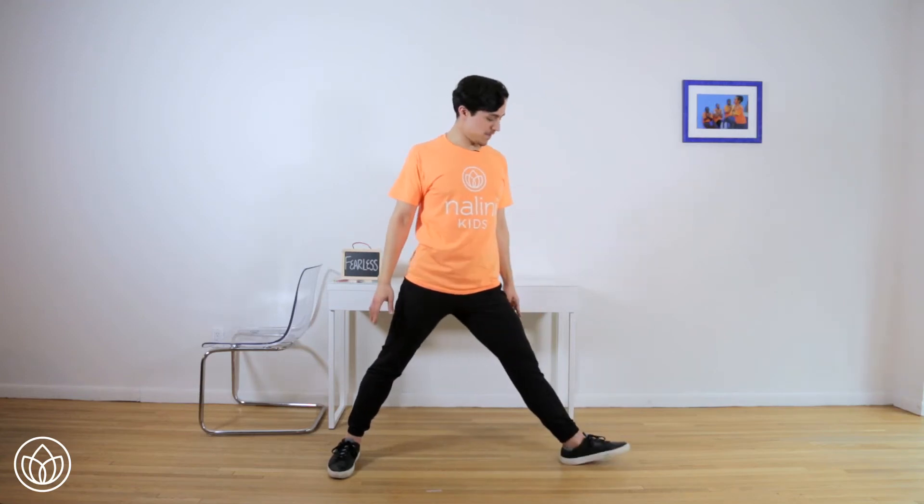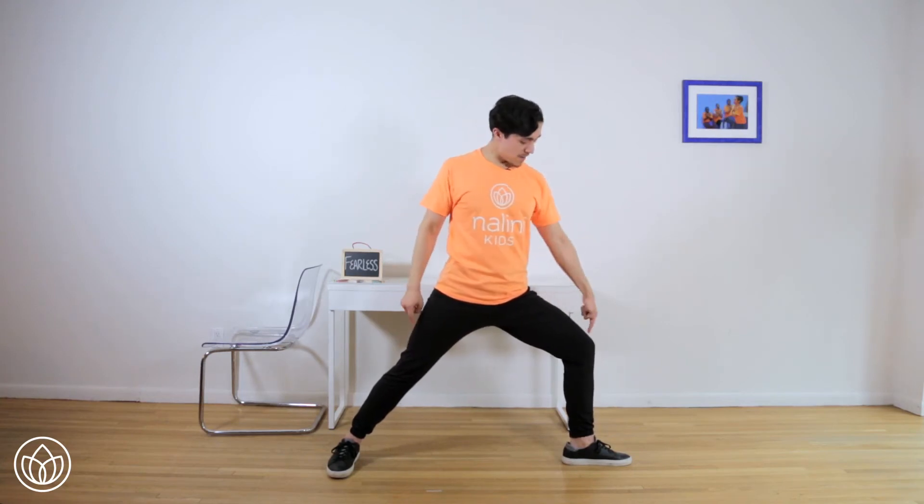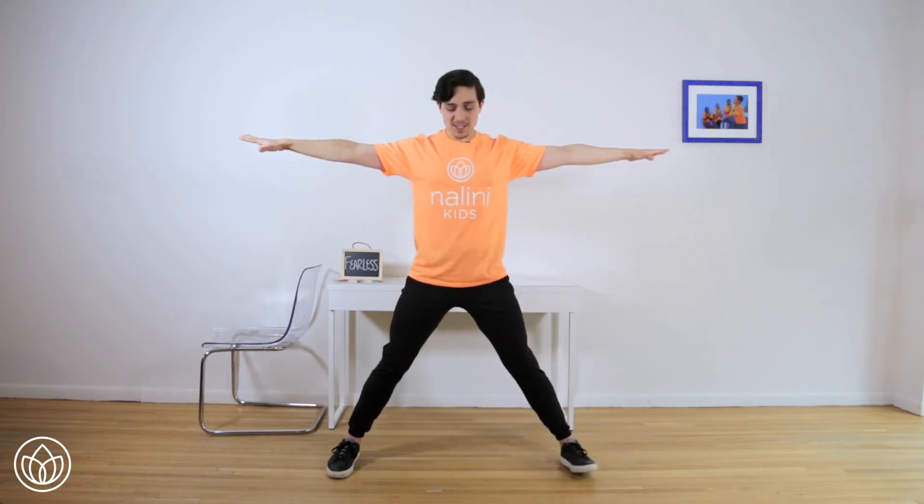Now we'll turn the right toes in and find the other side. Turn the left toes to the left, bend your knee. Make sure the right toes are pointing forward and the left knee is over the left heel. Reach your arms long and we'll start our 20 seconds here. Press down through the heels, pull the shoulder blades down the back. Reach your fingers further apart and pull your head up through the ceiling. Almost there — 9, 8, 7, 6, 5, 4, 3, that's it, 2, 1 — straighten your leg and heel toe your feet in together.